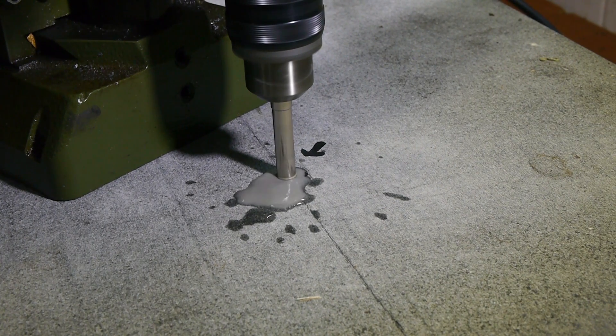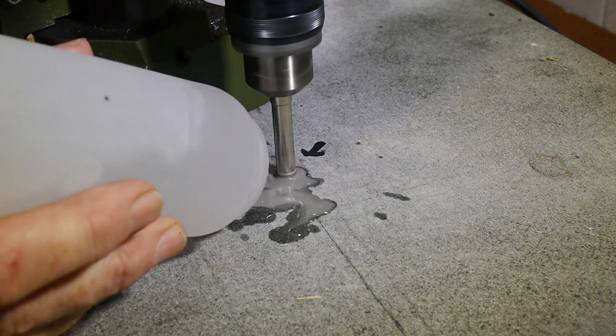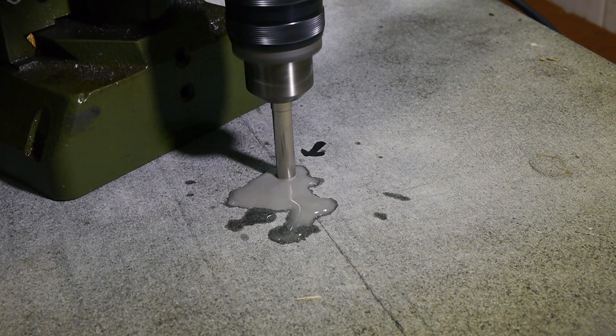It was immediately obvious the drill was removing material from the colour of the water. The drill didn't seem to need much downward force at all, and made pretty good pace cutting into the granite.